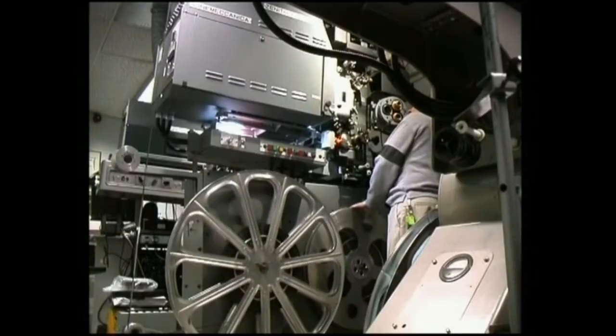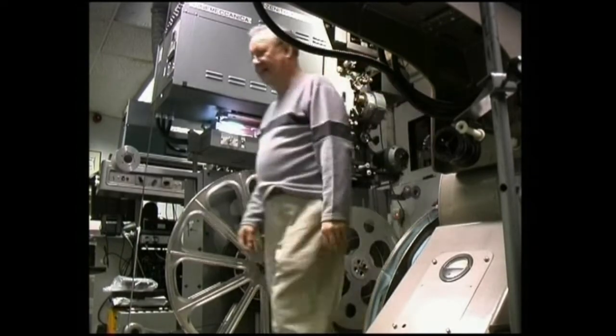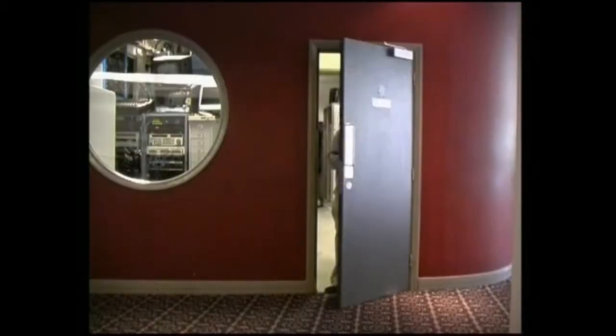Now the Cinerama projectors have to be got ready. There are three projectors and they have names: Abel, Baker, Charlie.